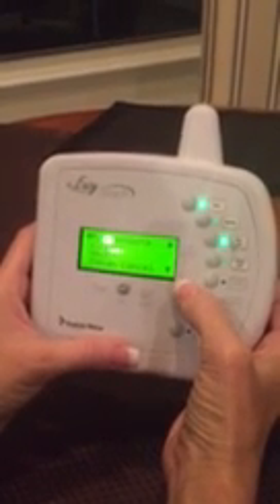In order to turn it on, you need to hit the main menu button, use the scroll down button to the right and scroll down to heat. Click select.